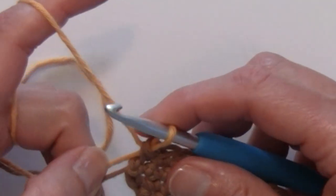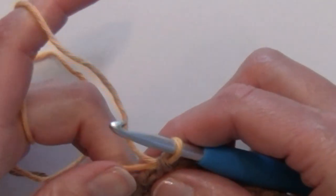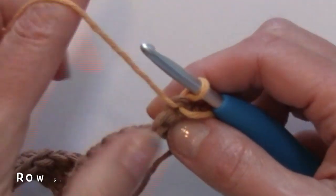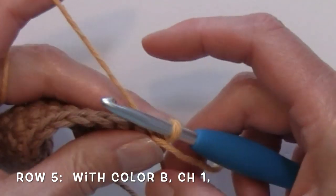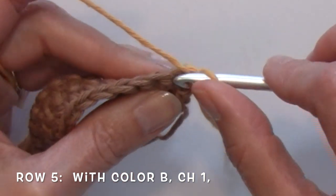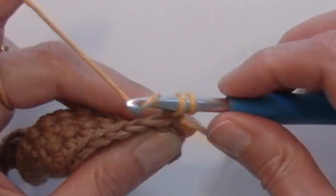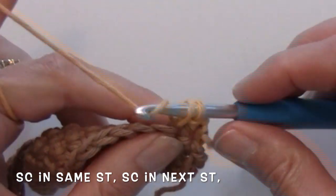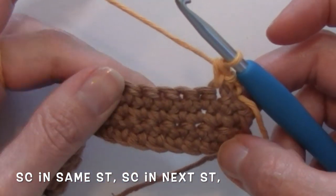Once you have 4 rows of single crochet and are ready to start row 5, bring in your contrasting color B, turn and chain 1, single crochet in that same stitch at the base of that chain 1, single crochet in the next stitch. Now I am ready to start my spike stitches.